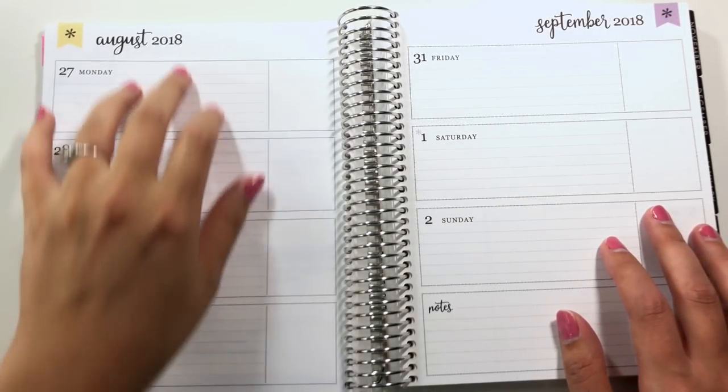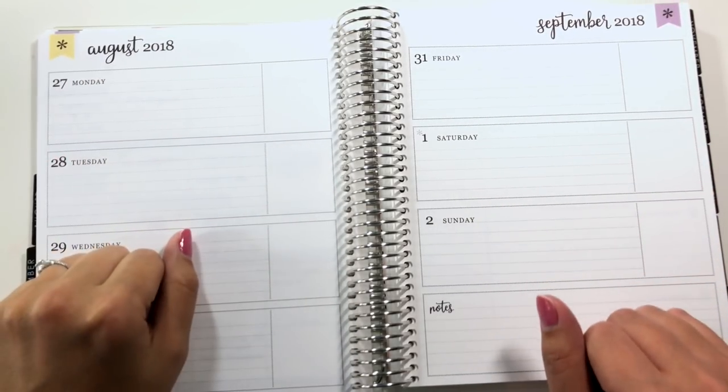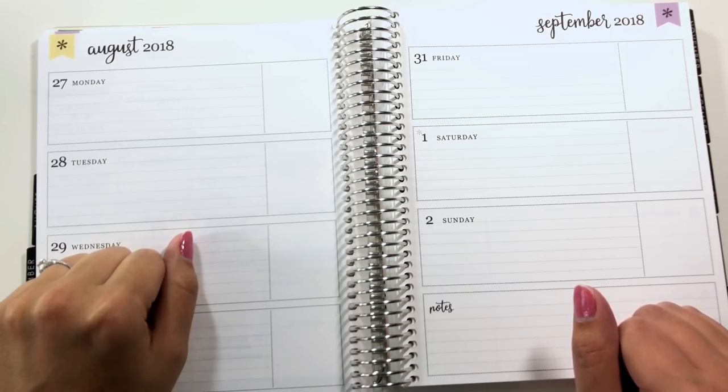I can still feel the puffy stickers from the live plan with me, but I'm so glad to get back to regular planning in my planner.